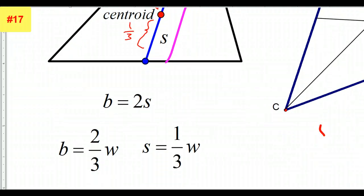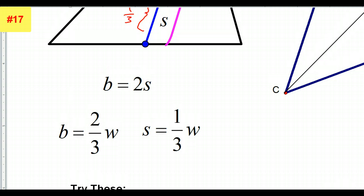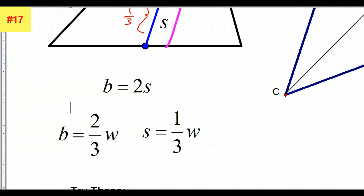Sort of looking at it as a formula, it would look like this: the big part is 2 thirds of the whole; the small part is 1 third of the whole. And looking at the big part compared to the small part, the big part is double the small part. So in a way, you could memorize these three formulas. Hopefully it wouldn't be much memorization if you understand the 3 equal part concept. Keep these three formulas in your mind: big is twice the small, big is 2 thirds of the whole, small is 1 third of the whole.